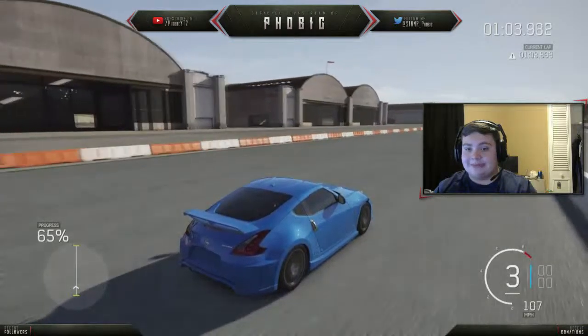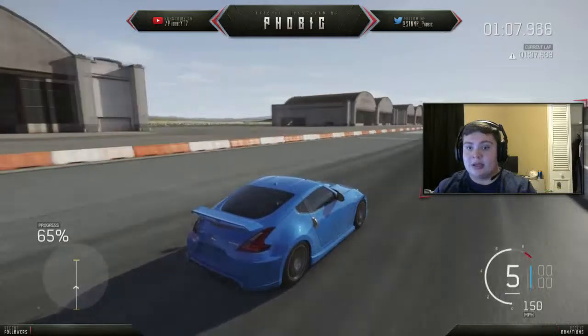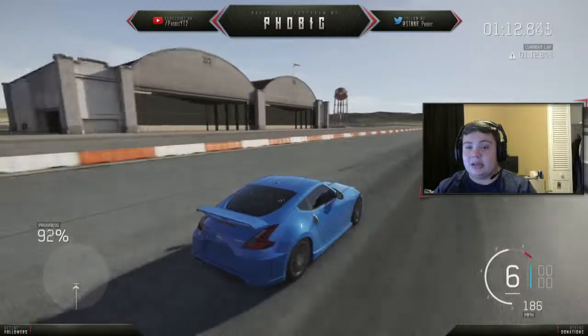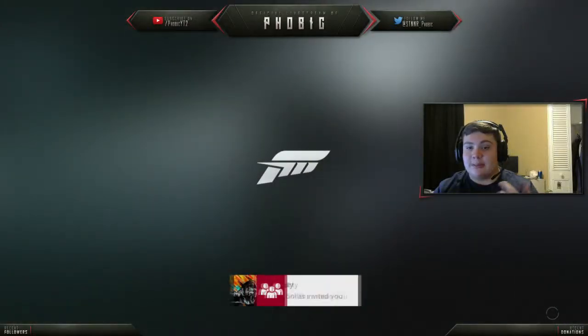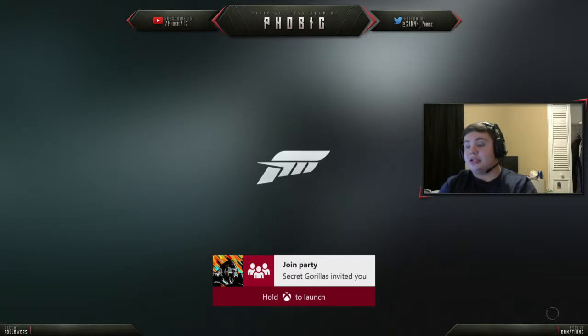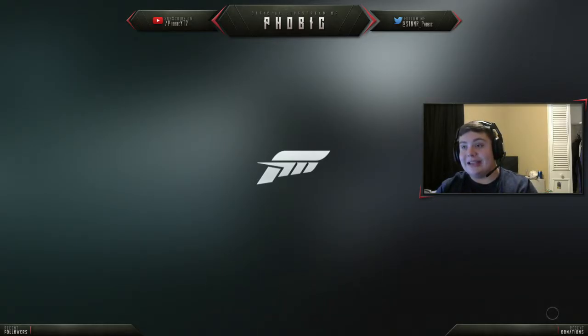Another tip I can give you is from first to second — if you're spinning quite a bit, short shift it. Yes, you kind of lose some speed in the long run, but you'll definitely get to the higher RPMs and the boost for your turbo. So that's pretty much just how I tune my drift cars. I hope you guys enjoyed the video. If you guys did and it's kind of helpful, leave a like, subscribe if you guys are new, and I'll talk to you all later. Goodbye.